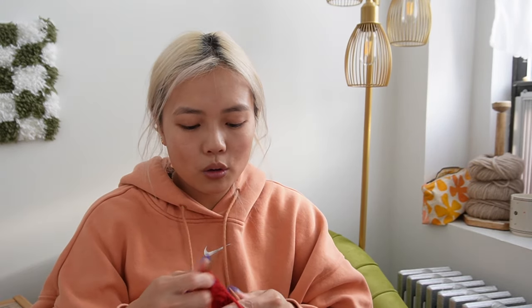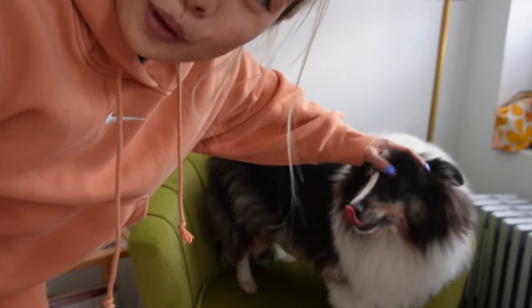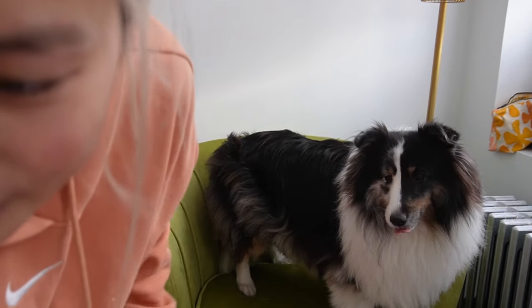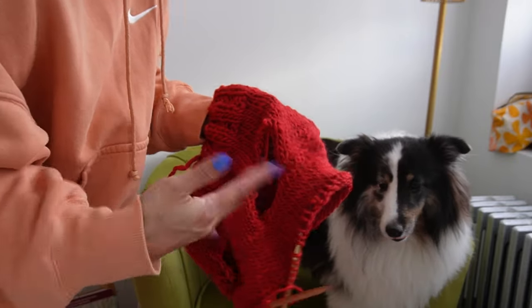The paw hole looks really big — I might have been too generous. I probably should have only done three inches for the length of the paw hole, but better too big than too small. I'm going to add about three inches of length from the paw holes before I start to cast off for the tummy area, that way she doesn't accidentally pee on the sweater when out on walks. I'm going to knit in stockinette. Now we've done about three inches from the armhole cast-on, and now we're doing a try-on.